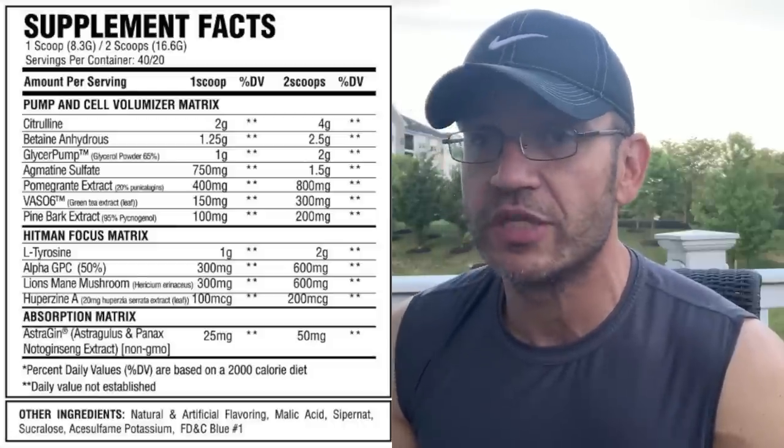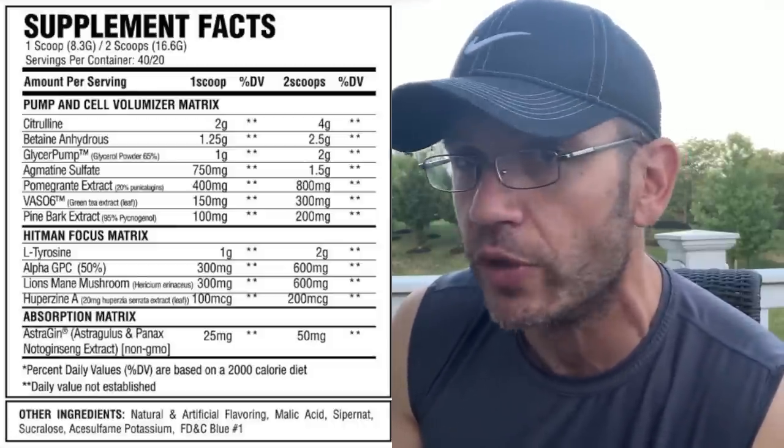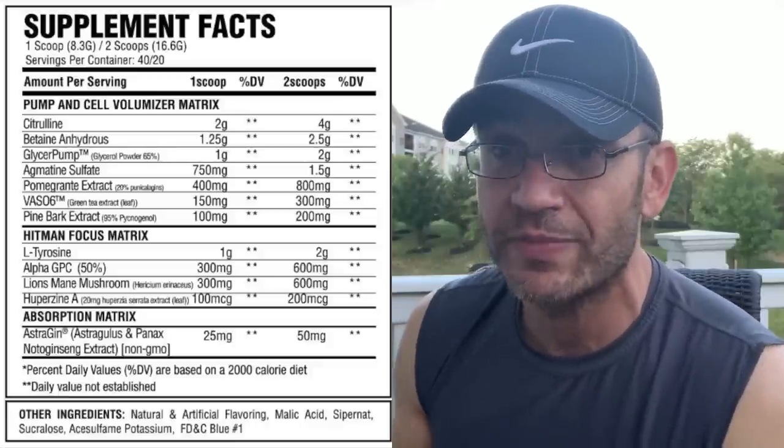Continuing the pump matrix: Glycer Pump is a cell volumizer at 2 grams, which is on the higher end - it's the best 'swole' ingredient out there. Then you have agmatine sulfate at 1.5 grams; 1 gram is already where you want to see agmatine, so 1.5 is above that. Pomegranate extract at 800mg on the higher end helps with NO production. Then you have Vaso-6, which a lot of people love for vascularity and NO production. There's a ton of pump ingredients in this formula.